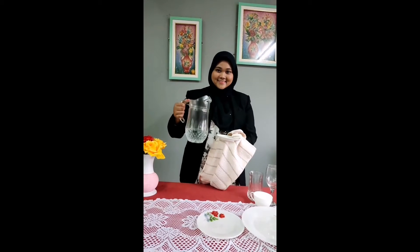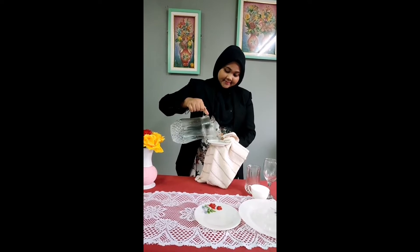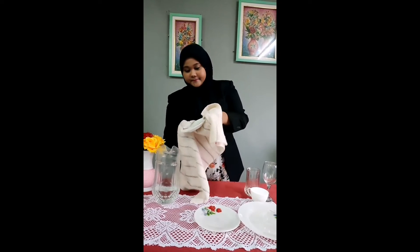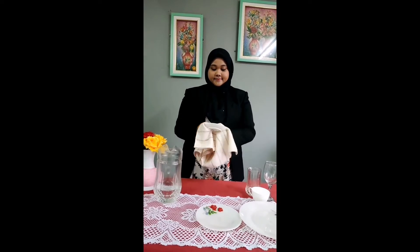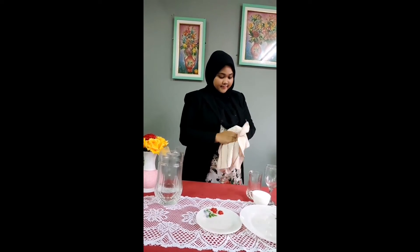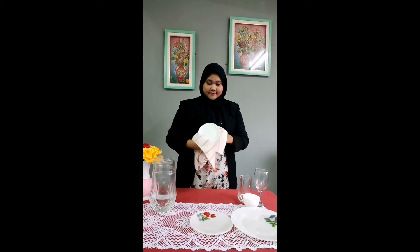Plus, we also use the same step to wipe the saucer, and here we are, we are done.